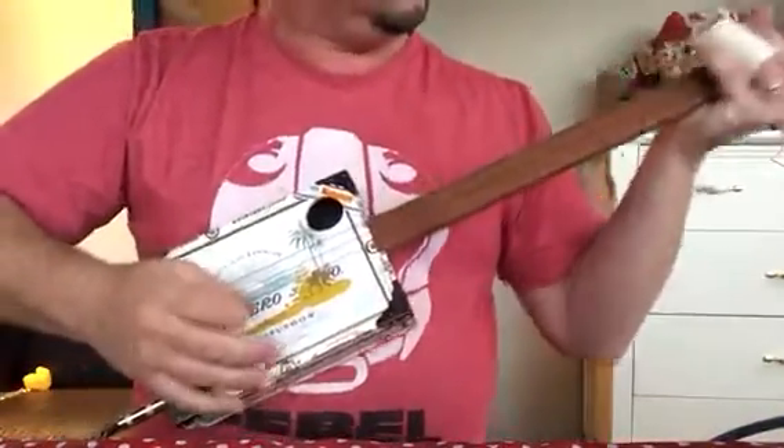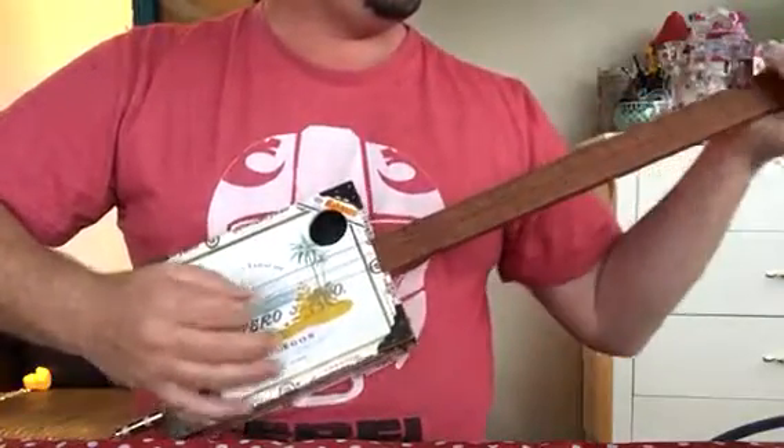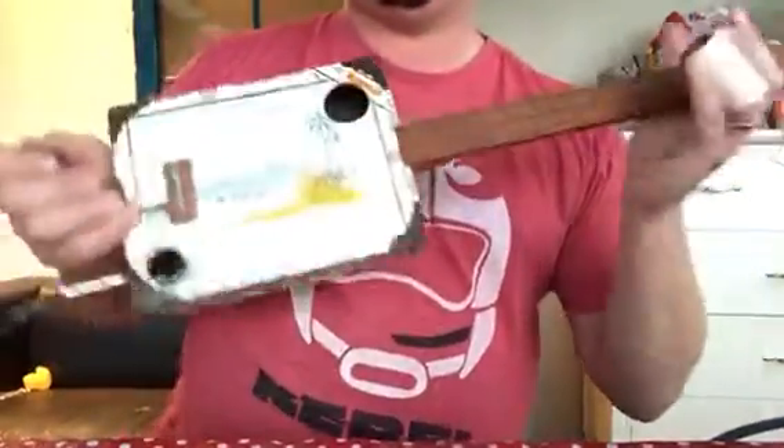And acoustically — it's a smaller box, but it's still got a really nice amount of projection.